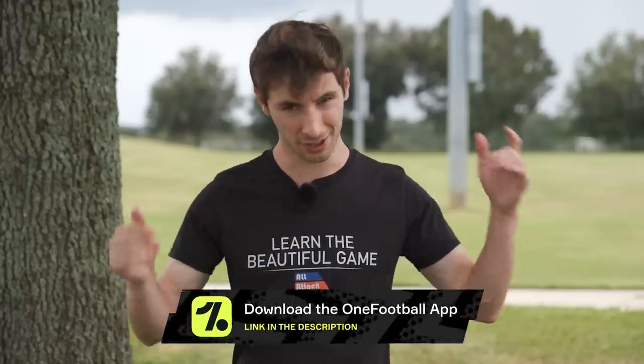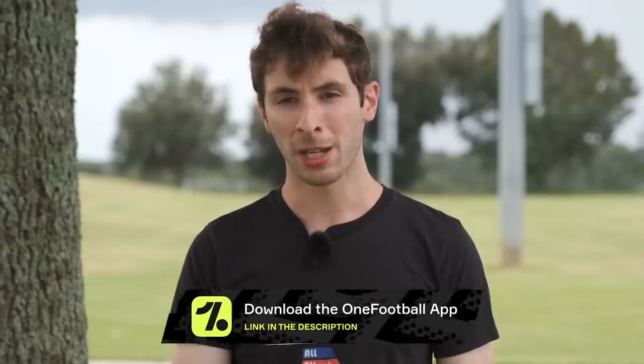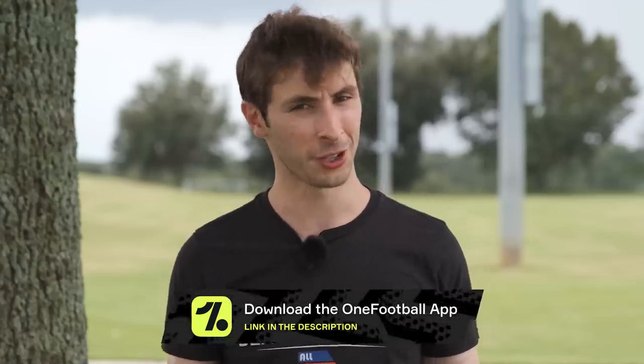Alright everyone, we hope you liked that video. If you haven't already, make sure to go download OneFootball for free via the link in the description — and it's free, so what do you really have to lose?